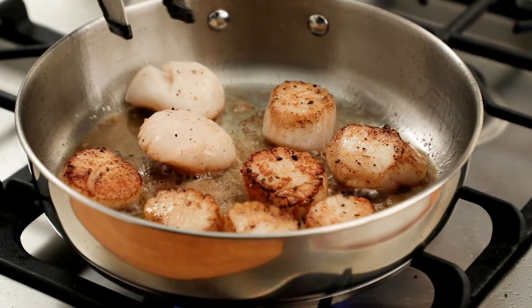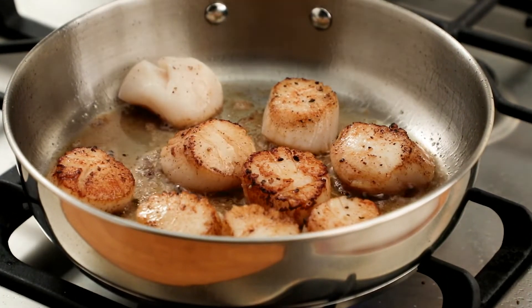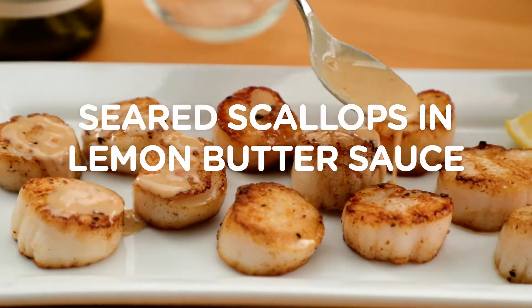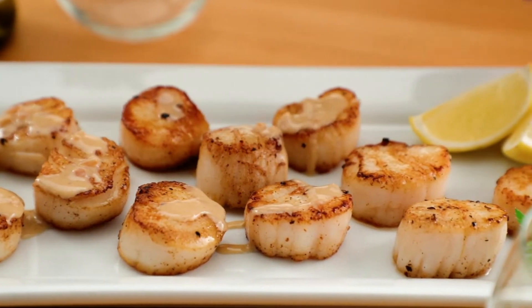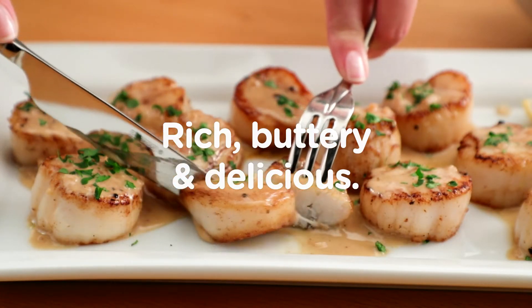The combination of a hot pan and not crowding will leave you with scallops that are golden brown on the outside and tender on the inside. Finish your seared scallops with a lemon butter pan sauce to take your meal to the next level. Try it for yourself and wow your friends and family at your next dinner party.